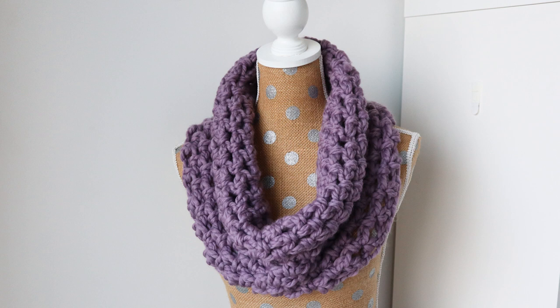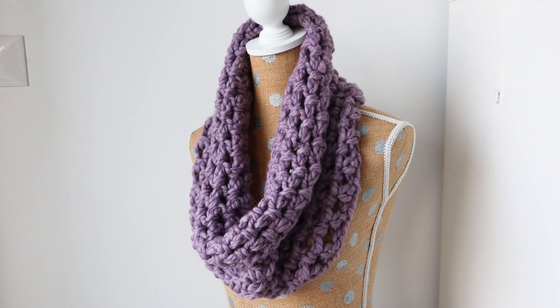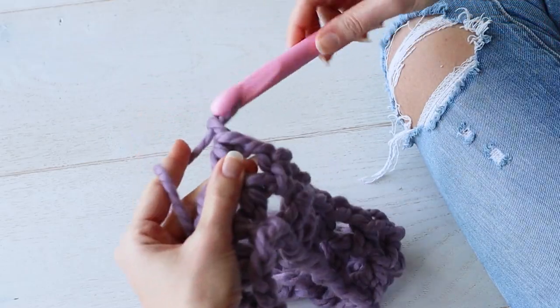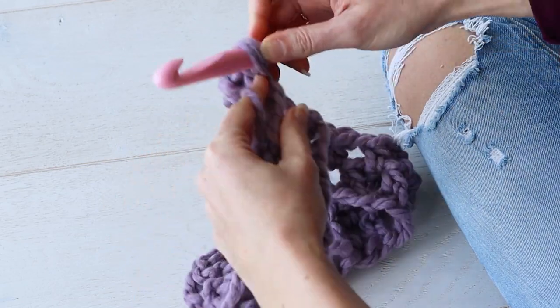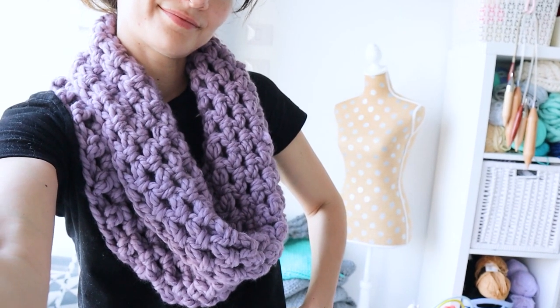I'm so excited to share this free pattern with you today. This is the Binge-Worthy Cowl, and I named it that because this cowl is designed with binge-watching your favorite Netflix show in mind. What's beautiful about it is that once you have the first round set up, you don't need to count your rows, you don't need to count your stitches, you don't even really need to pay attention to what you're doing. You're just going to crochet until you run out of yarn, and since you don't have to watch what you're doing, you could watch something else.